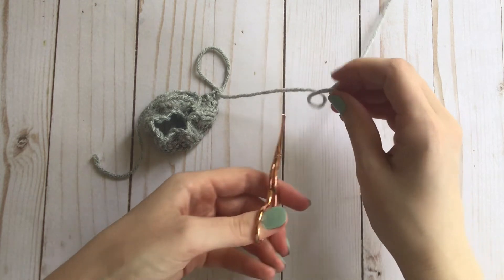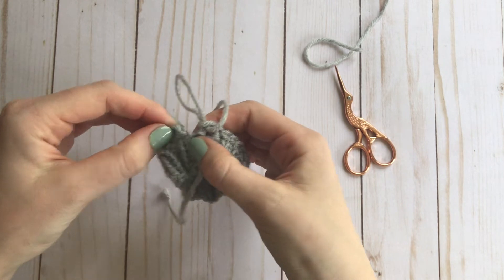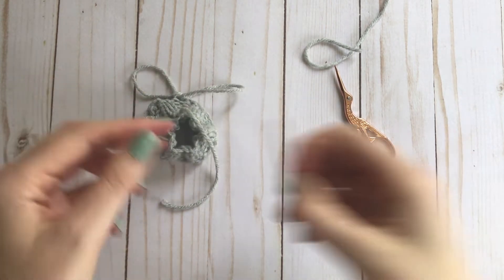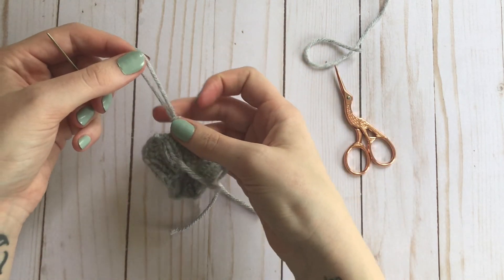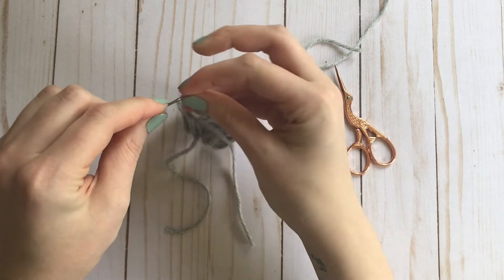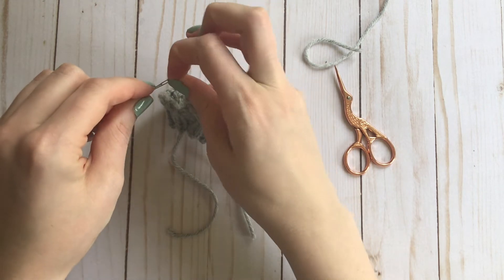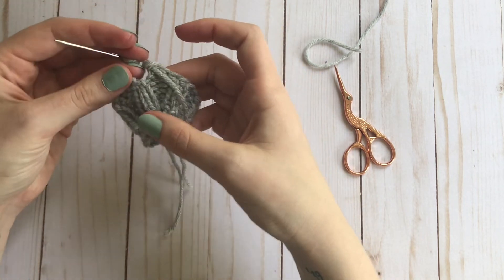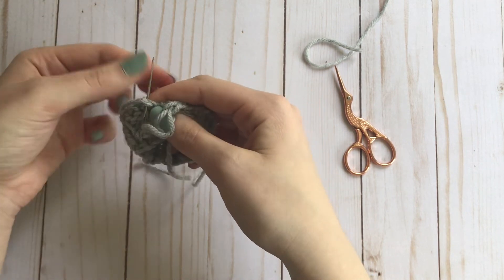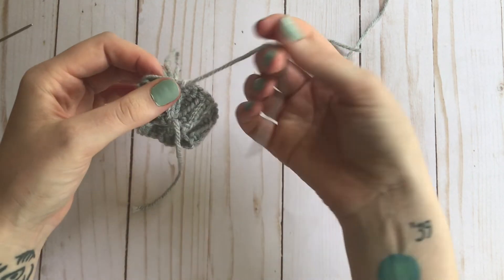So I'm going to snip the end. And when I'm knitting in the round, what I like to do is actually take a darning needle, take that loop, and thread it through the needle. And thread it through the first stitch that I bound off, to close that gap. And then draw the tail through.